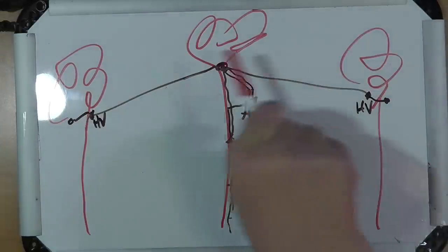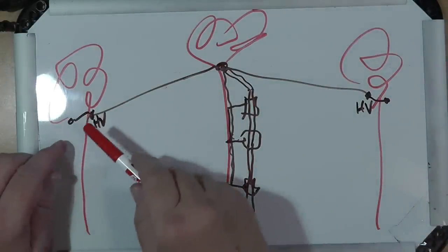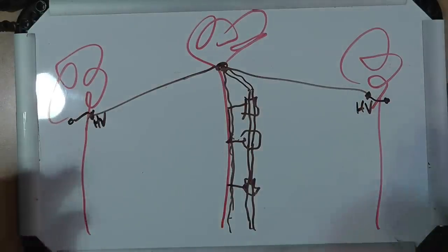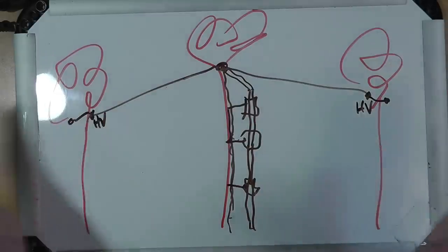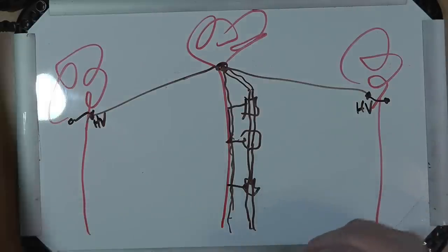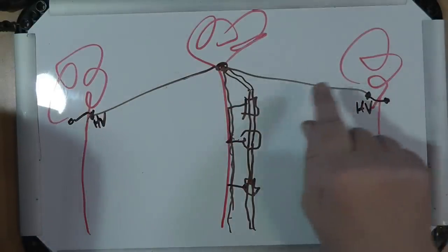Note that the trees will sway independently, so put bungee cords — long bungee cords — in here to kind of keep that antenna where it's supposed to be so that the trees can sway independently. You don't want this poor thin little wire trying to keep a tree in place. It's not going to work — it'll come apart.